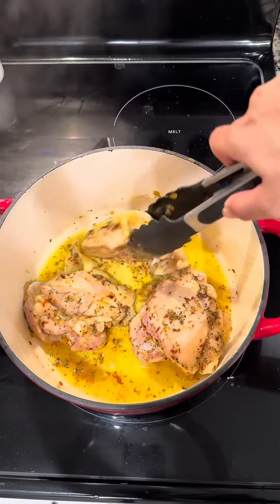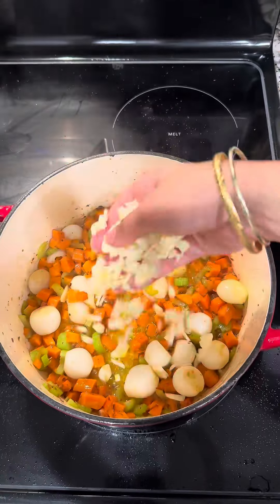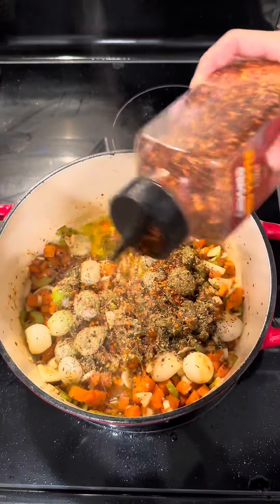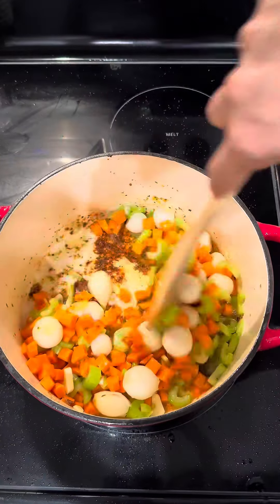Once that's nice and brown, we're going to melt some butter in there and throw in our carrots, onions, celery, and garlic. We're going to season with some Italian seasoning, crushed red peppers, garlic herb seasoning, and chicken bouillon.